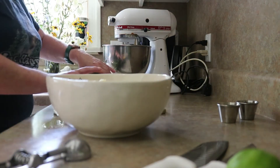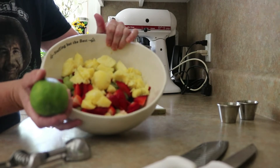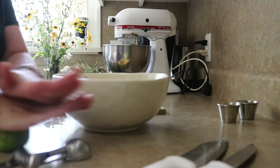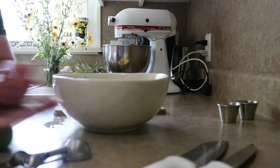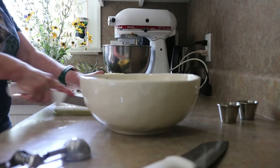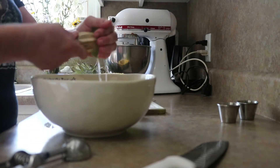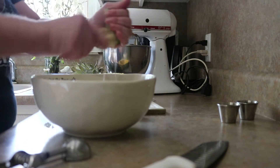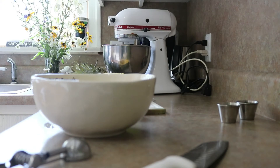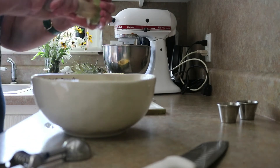I'm going to show you how to dress this fruit salad. Everything's in the bowl. We've got a fresh lime — just roll it, which helps release the juices — then cut it in half and squeeze the fresh lime juice straight over the top. Part of this depends on how you like yours. We love lime juice, so I'm going to use the entire lime. If you don't love lime juice so much, use half.